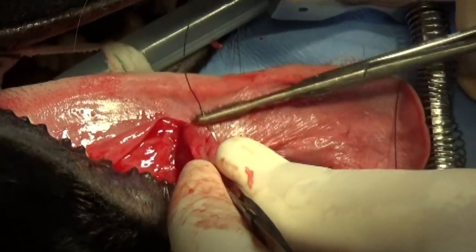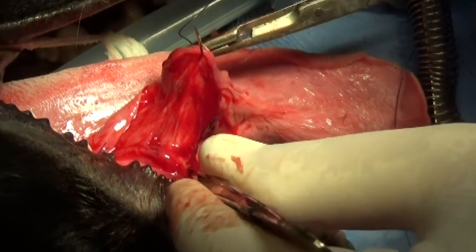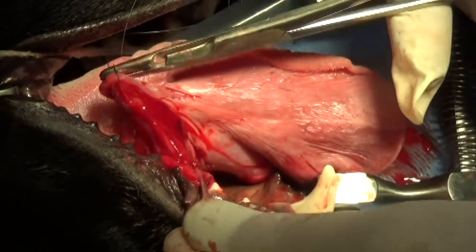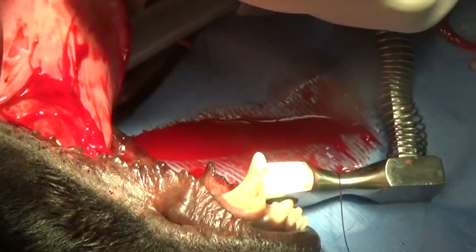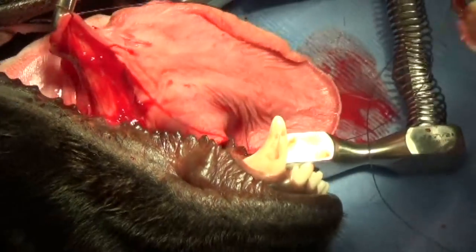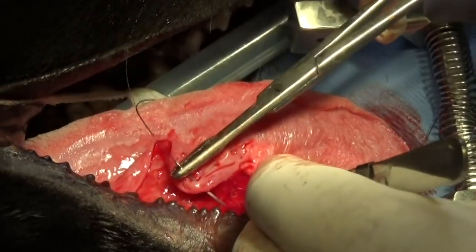You can see the frenulum — the thing that's attaching the tongue and helping to hold it to the inside of the mouth. I need to sew that very carefully down to the base. You can see how wide that wound is.